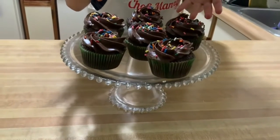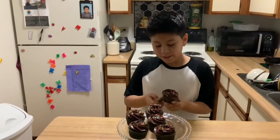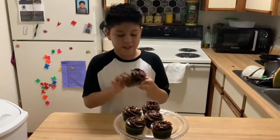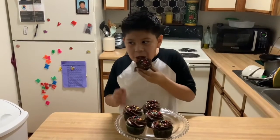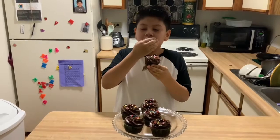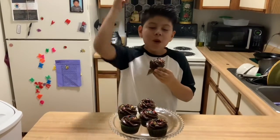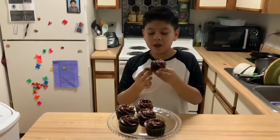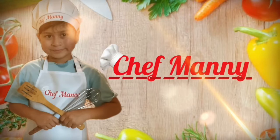Then some sprinkles. They're ready! Now let's see if Jonathan likes it. Manny told me I need to taste the cupcake — let's see how good that is. They're delicious, they're actually really good! Thumbs up for Manny. We hope you enjoyed this episode. See you in the next episode. Bye!